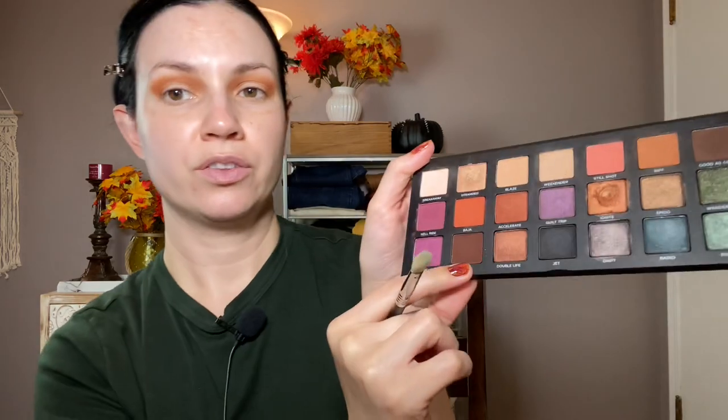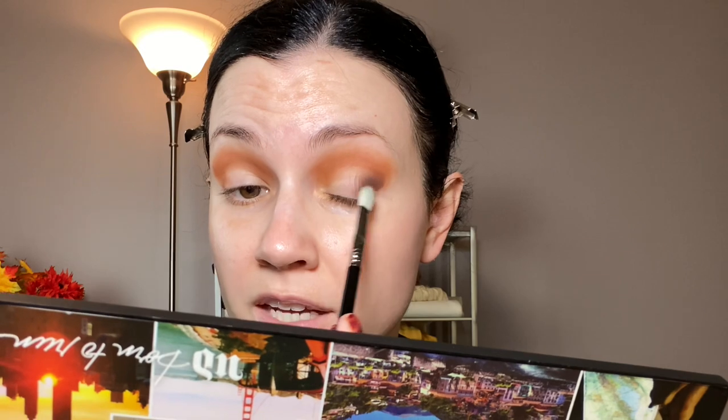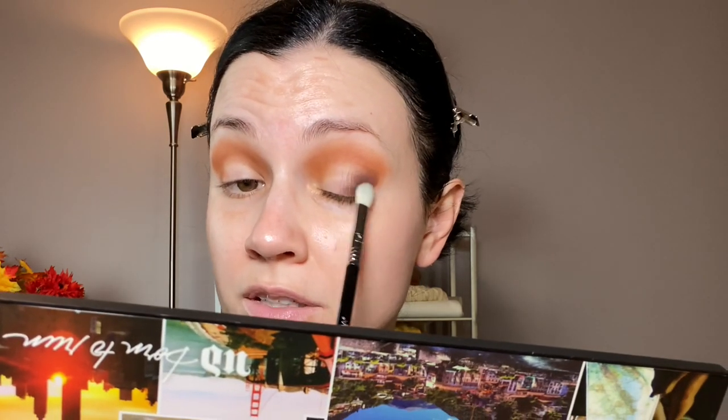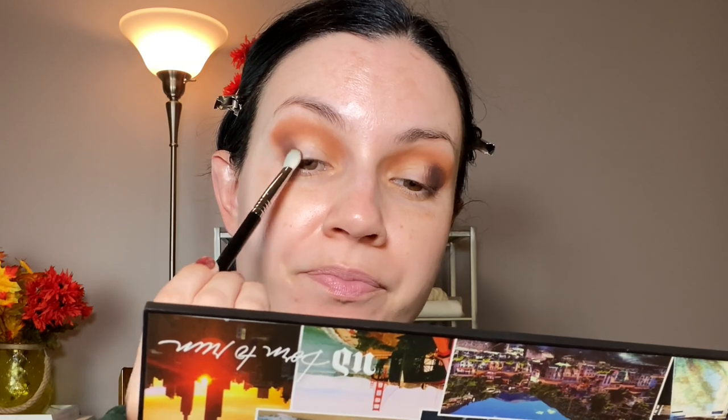I'm going to go in with the dark brown shade Punk in the outer corner. The formula personally, except for like one or two shades, is really good on this palette. Do you have this one? This was really hyped up — I feel like a lot of people have it but a lot of people eventually decluttered this palette. I've seen that in a lot of declutter videos, but I'm still a fan.